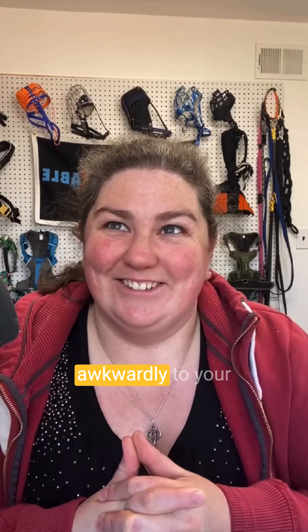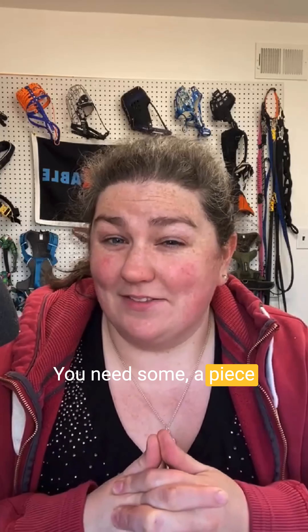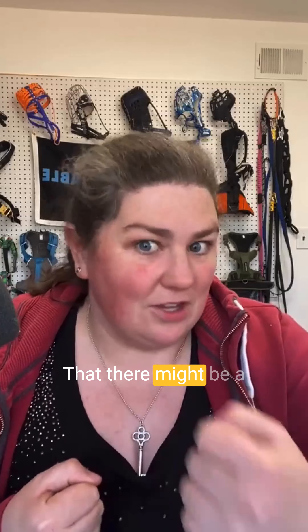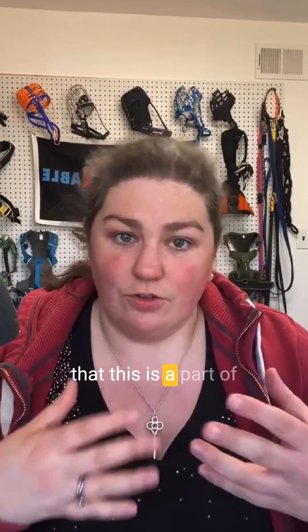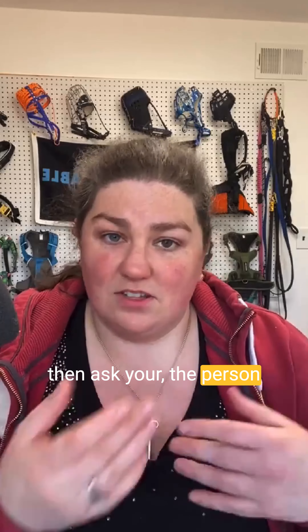I would then — awkwardly — explain to your friend or partner that you need a piece of their dirty clothes or a part of their laundry. Leave it around your house, because that will start introducing the idea that there might be another human living here, that there might be a new smell coming into their world. It starts just saying this is a part of your environment.